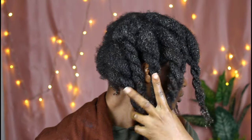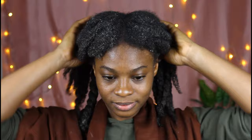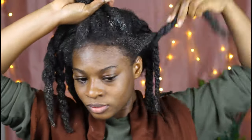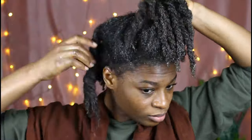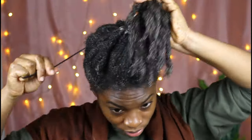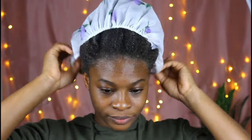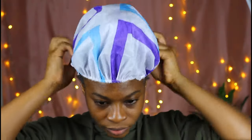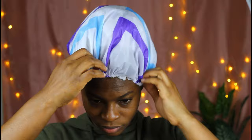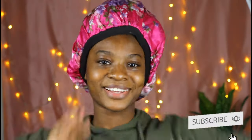It smooths your hair, strengthens your hair, nourishes your hair, and takes at most 10 minutes to prepare. Do not sleep on this recipe — be sure to try it out. Now I am gathering all my hair into a ponytail then covering it. Do not forget your edges — be sure to apply some of the mixture onto your edges. I am covering my hair with two shower caps then putting my bonnet on. If you enjoyed this video please like and share with your friends — let's grow our natural hair out together. Thanks so much for watching.